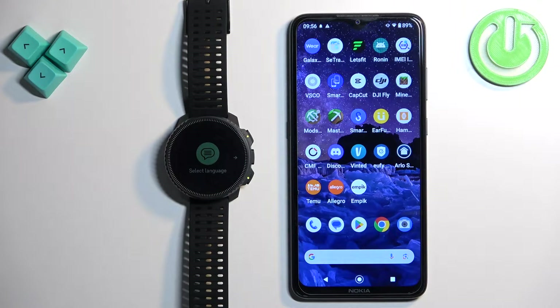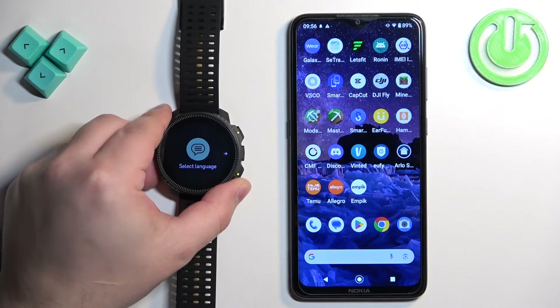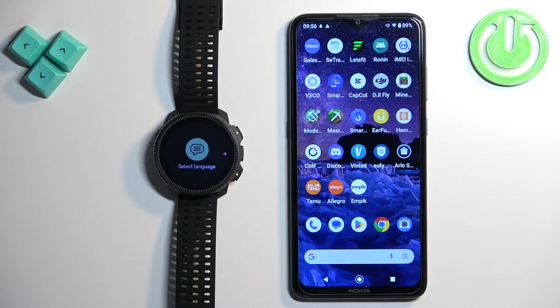First thing you will need to do is to turn on your watch. You can turn it on by pressing and holding the upper button for a couple of seconds, then release it and wait until the watch turns on.